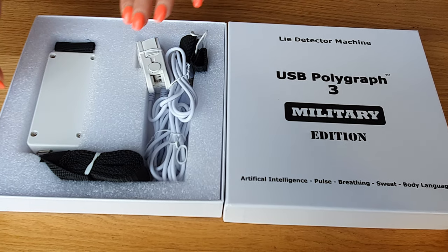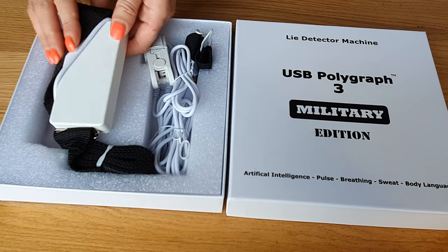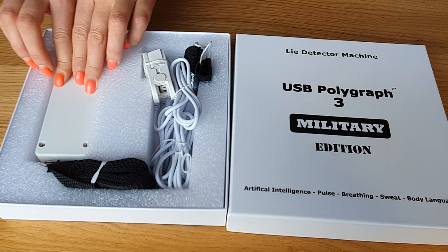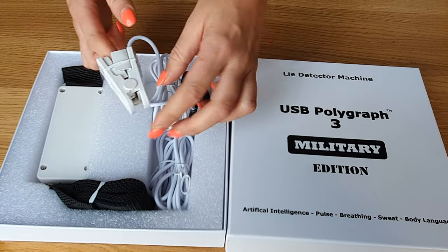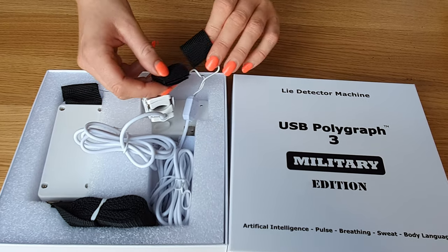This is the breathing box, which you strap on just underneath the chest area — just ensure that the belt fits tightly. The pulse meter attaches to the index finger of the right hand, and the skin galvanization wraps go to the index finger and second finger of the left hand.